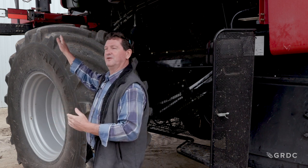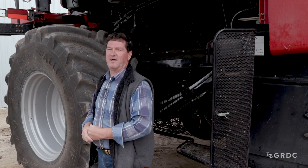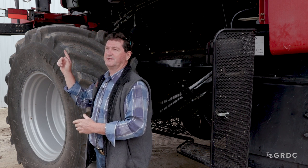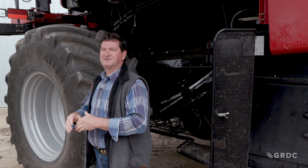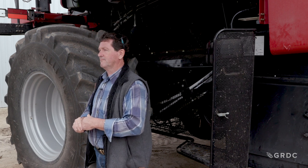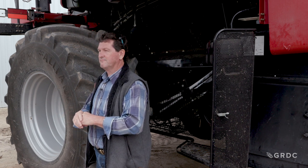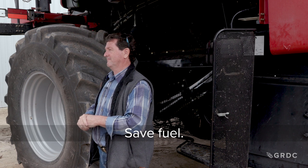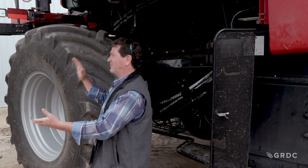Typically in our harvest in the west, we'll run our concave from 6 to 16mm depending on the volume of material going through — the more volume, the wider they usually run the concave. What would you say if I told you we've got machines that used to run a 6mm concave opening now running as wide open as they can in a five tonne wheat crop? The wider your concave opening, the more material you can process.